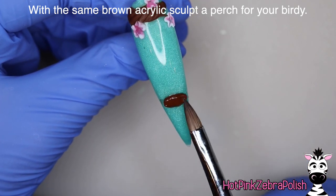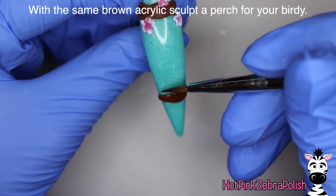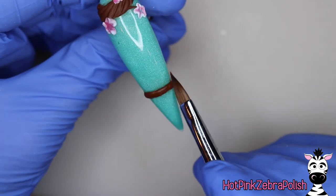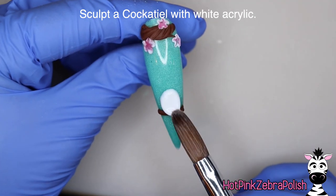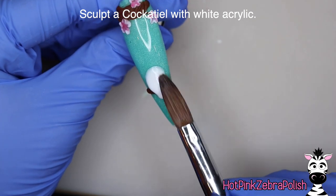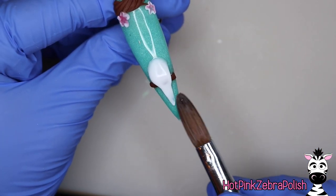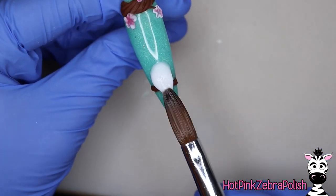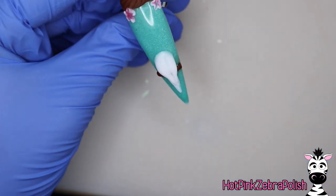With some more brown acrylic we're going to add the perch — about a third from the tip up the nail — so you have plenty of space for your bird between the branch and the perch. Do just a straight, thin line of brown acrylic. The reason for that gel top coat prior to all this sculpting is that it gives you a nice surface for those skinny little lines. Now we're going to be sculpting a cockatiel with white acrylic, and I'm going to match the color of my flowers to the color of my bird.